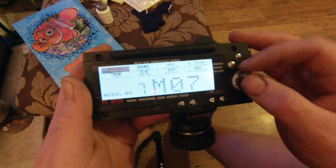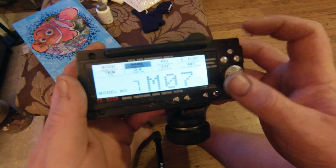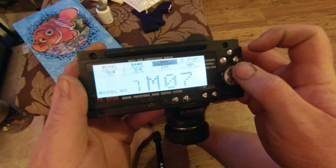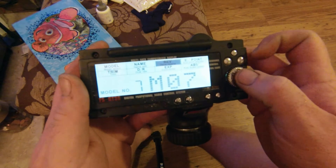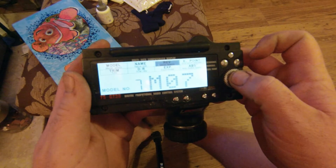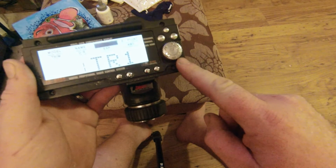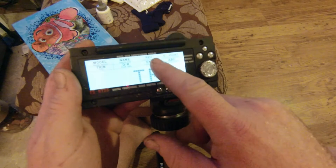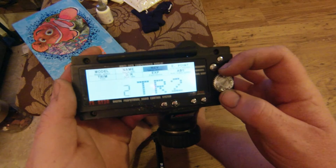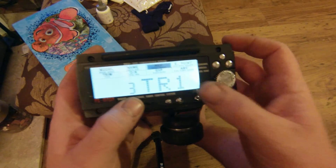Pick whichever model you want, push that big button down and it'll unlock. You can go into name and change the name, but there's no point as I've already got one set up. Hold the big button down and it'll go into this menu. Once it's been hacked, hold that in and it goes into a sub-menu on the reverse. First thing you need to do is change that to where it says number three — so you get three flashing.